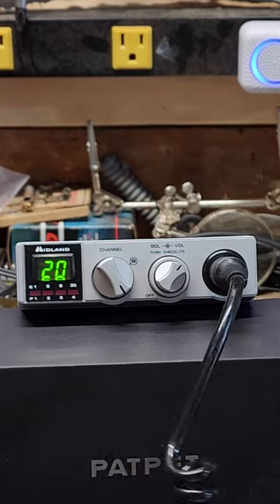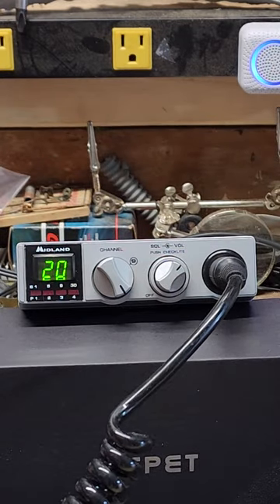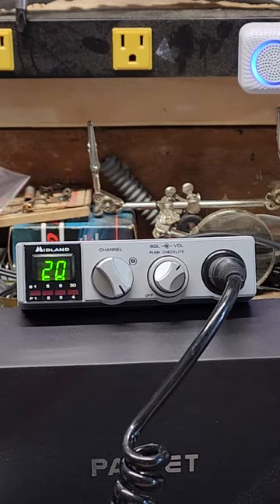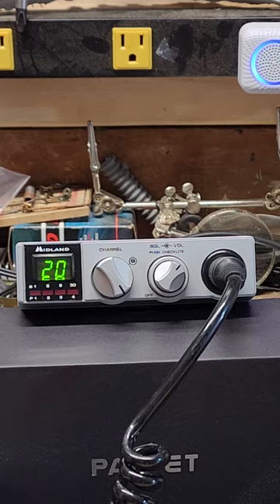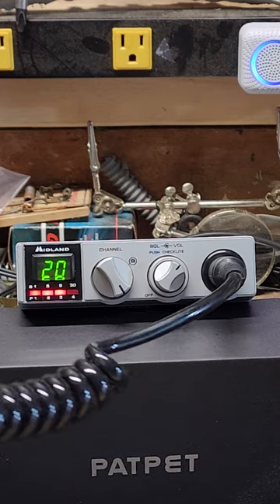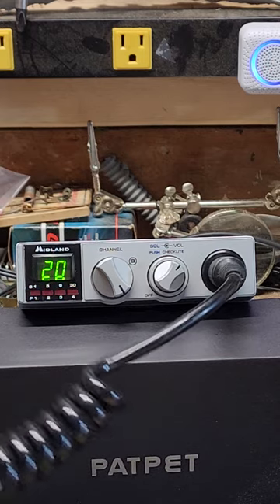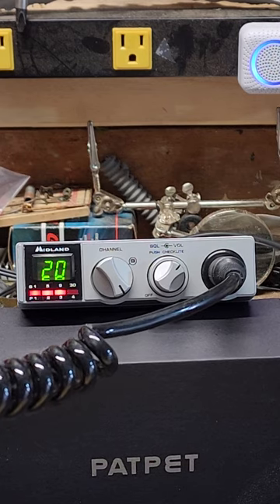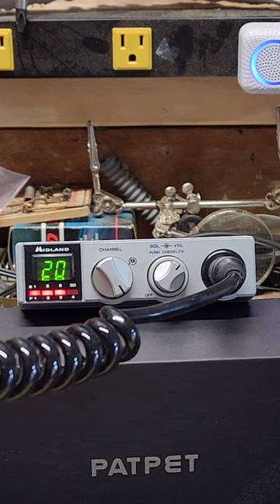I have it hooked up to an external speaker and I'm testing it using my little handheld here. Audio check one two three — hello, radio check one two three, break break.